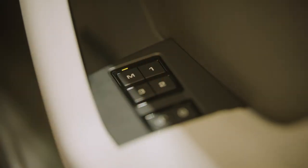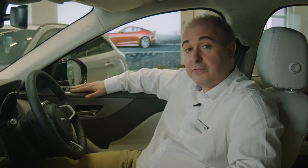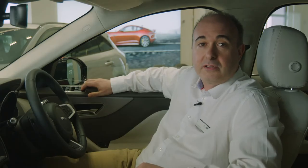Once everything is adjusted to your satisfaction, if you have memory settings, you can save these positions. Just press the M button, and then press one of the numbered memory settings. You'll hear a chime to confirm that it is saved. You can switch between stored settings just by pressing these numbered buttons — great if you share the car with another driver. Controls for the electric windows are located on the driver's door. Locking the operation of the windows from the rear seats will also engage the child locks on the rear doors.